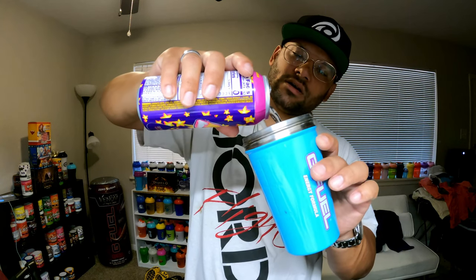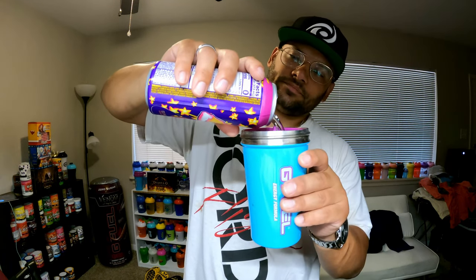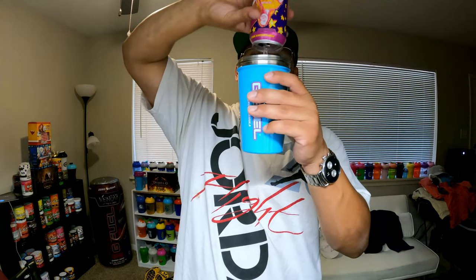They came out with the new G Fuel first-ever stainless steel shaker - bam, this keeps it real cold. So what we're gonna do - this is a plastic can and I'm fixing to be on the move here in a minute, heading out to work. To keep it cool, we're gonna go ahead and pour it in our stainless steel shaker. It holds up to 16 ounces. There you go - it's gonna keep it chilly, keep it so cool throughout my day.